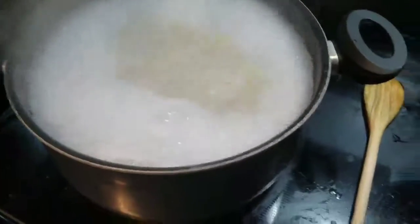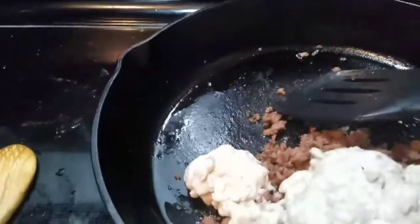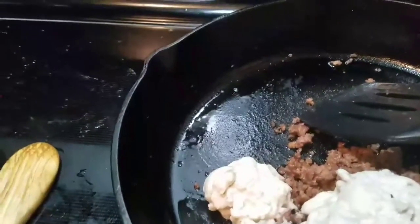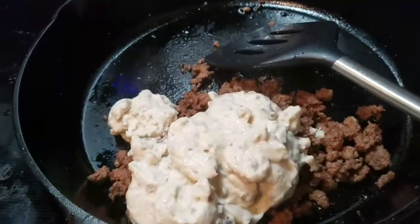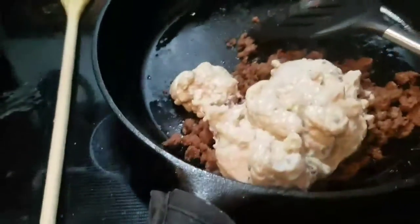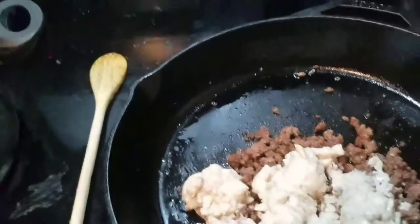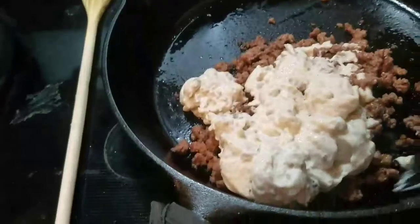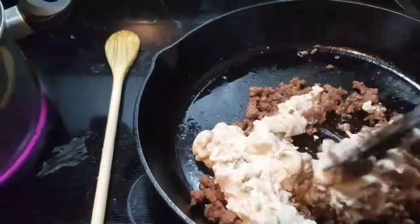I've got my noodles going in my big pot. I've got the cream of mushroom in here with the beef. You can also add mushroom pieces or cooked-down mushrooms — I'm not going to, but you can. I'm just going to go ahead and mix this together and let it warm through.